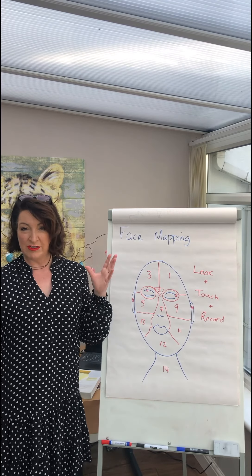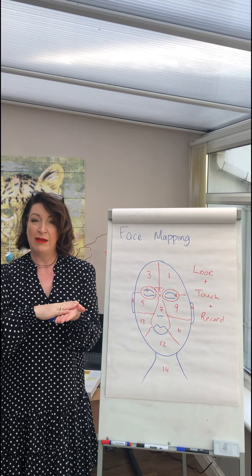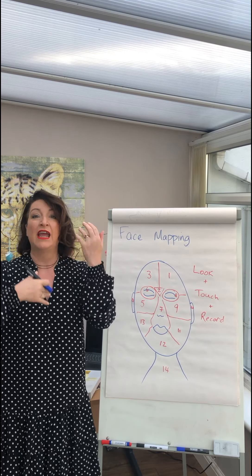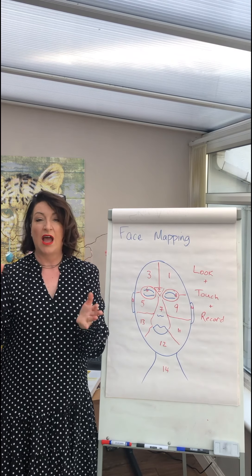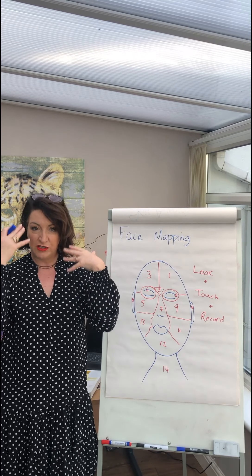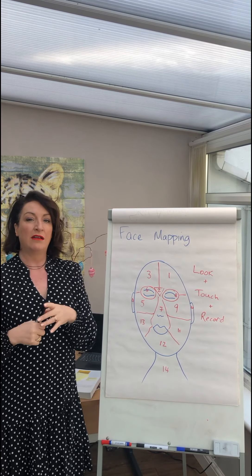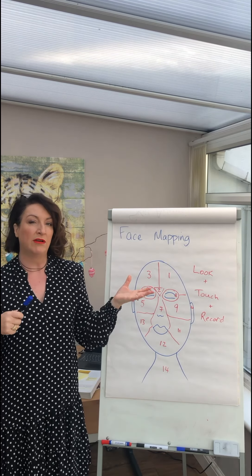So we start off with our cleanse — do this very quickly, just once over. Use your cleansing cream, your gel, your facial wash, whatever you're using. Pop it on your hands, warm it up, spread it slightly, and then take it all over the face. Very quick cleanse over, then use your warm water and whatever sponges you're using to remove that product off. Pat it dry with a towel or tissues — it's entirely up to you — and then get your mirror in front of you and we can start looking at the skin and doing our own analysis.